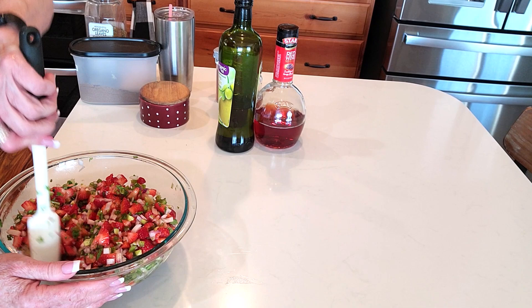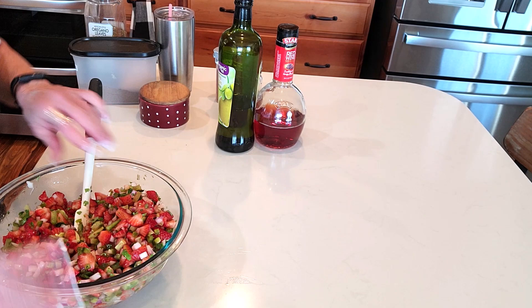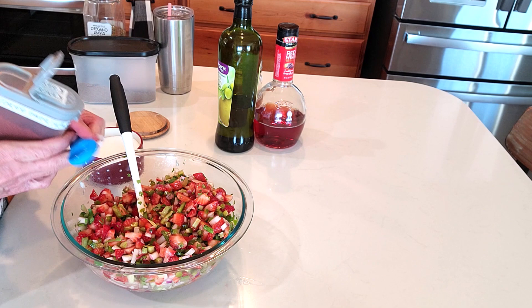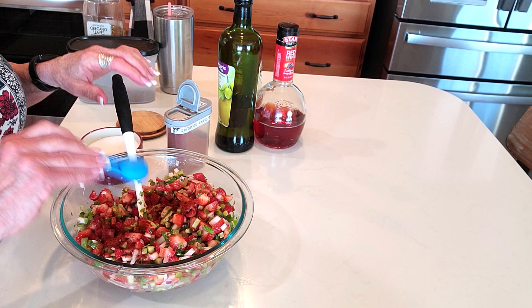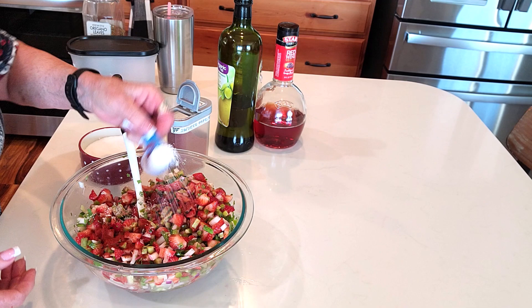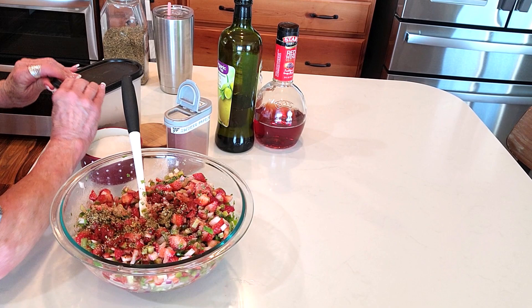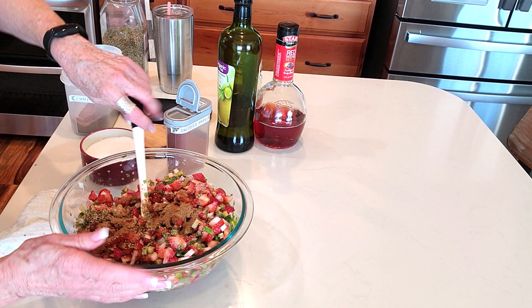Looks like we've accomplished that! I wish I had a couple more strawberries in there, but isn't that beautiful? Now for the spices: about a half tablespoon of smoked paprika, a half tablespoon of salt — that's going to help the maceration — a tablespoon of Mexican oregano, and a heaping half tablespoon of cumin. I love that little back note of cumin. Now let's toss it and do a taste test!